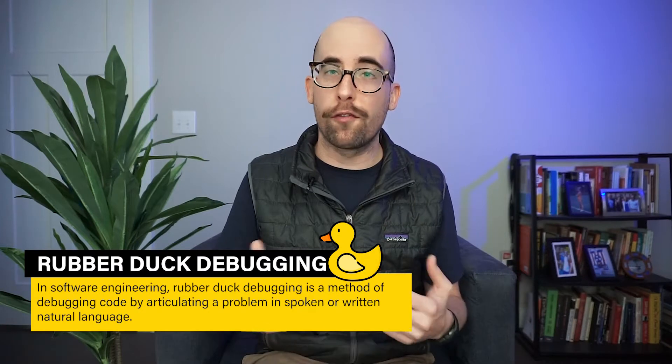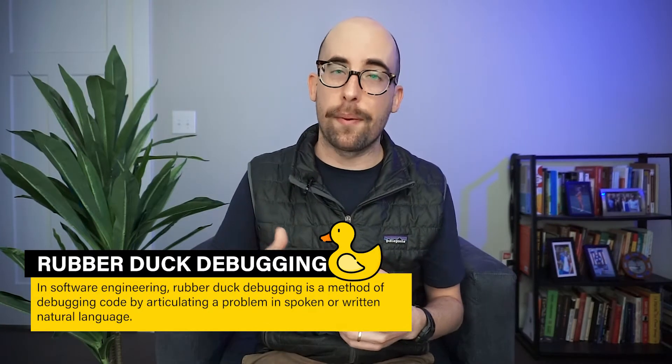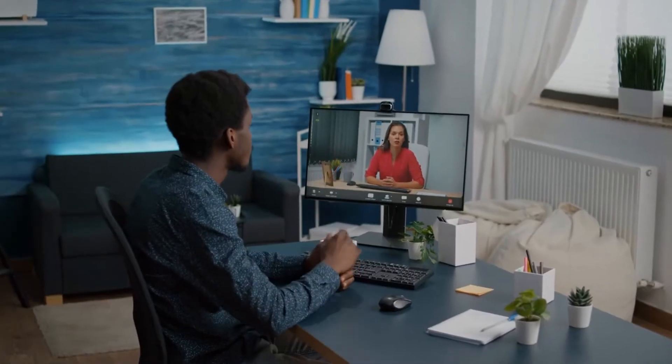The sounding board method can also encompass rubber duck debugging. Rubber duck debugging is a technique where you solve problems by saying step by step and line by line what your code is actually doing. By approaching your code in this methodical way and forcing yourself to slow down and ask what's going on, the solution often becomes clear. You can do it with an inanimate object — that's where the name comes from — but it also helps to have another person there, even just on a Zoom call.